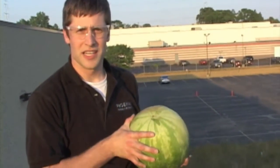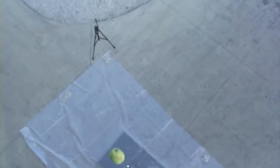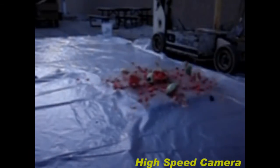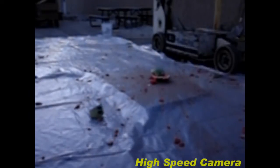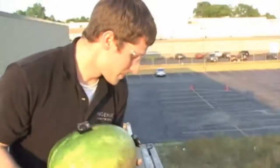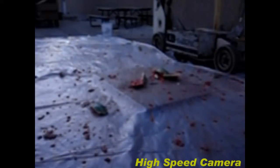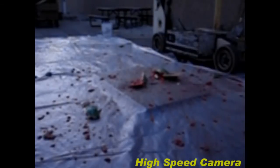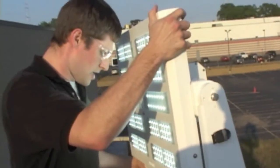All right, we're about to test some damage potential here. As you can see, we put down a little bit of plastic to keep it from making too big of a mess for us. All right, let's see what type of damage we're potentially dealing with. In three, two, one.